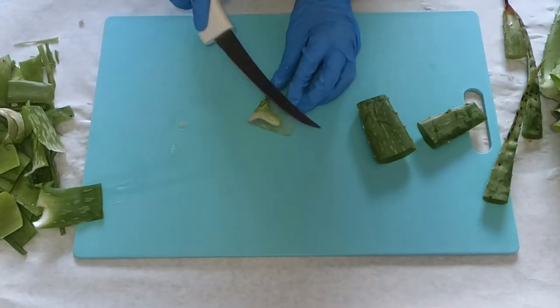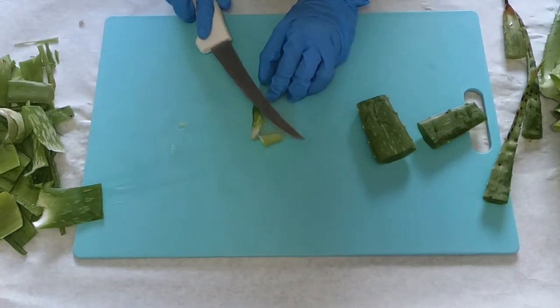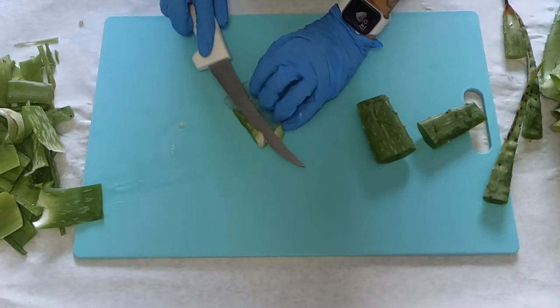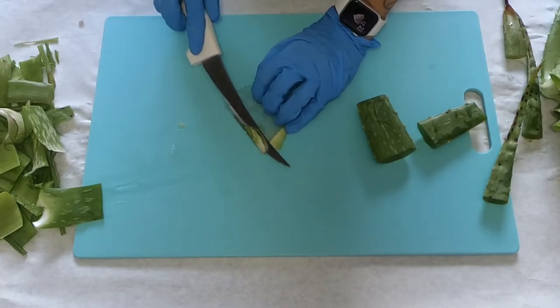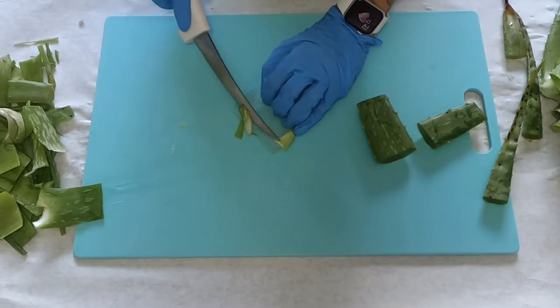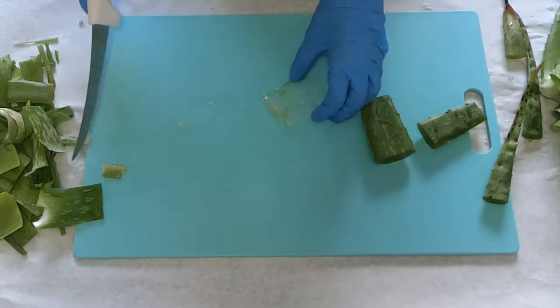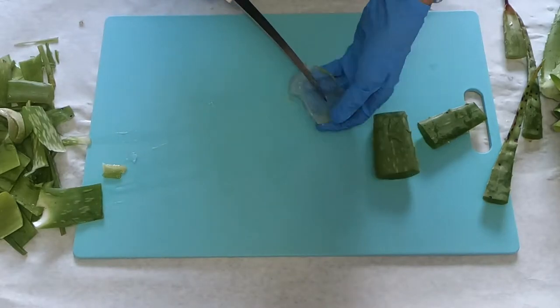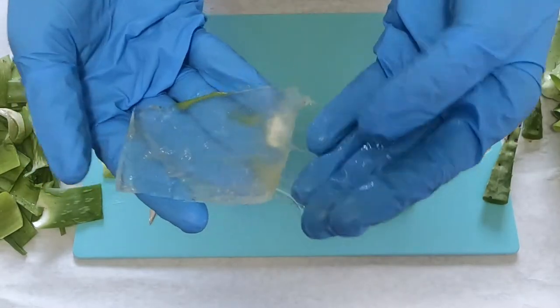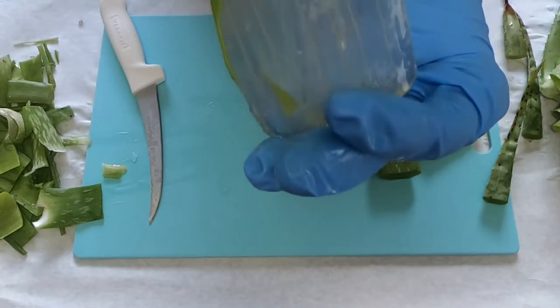It does take a little practice to get really good at removing the skin. I'm by no means a professional — I've just done it so many times that this is the way I like to do it. All the skins you see off to the side I do put back into my garden, right back into the aloe pots.